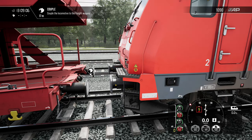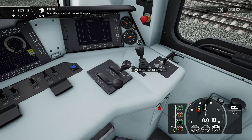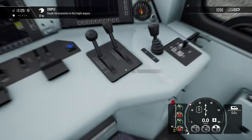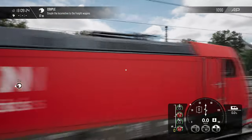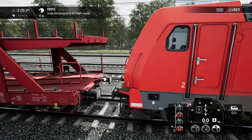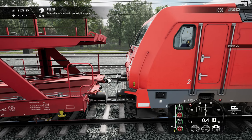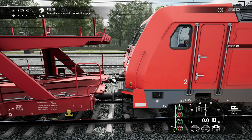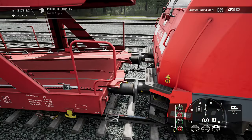Got to get a little closer. Let me get back in the cab view. Release the brakes again and let's go back out here — I've got to get a little closer. Just a little bit of juice. There we go. I think I can couple this way. Excellent!